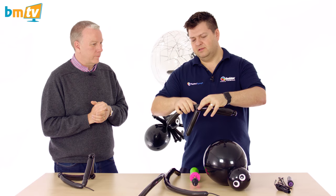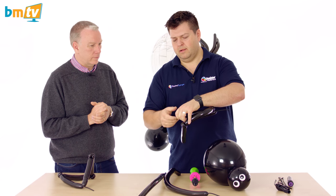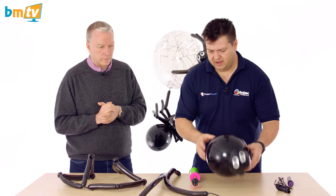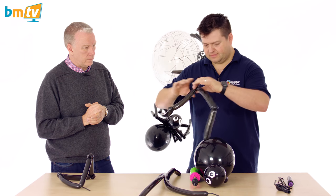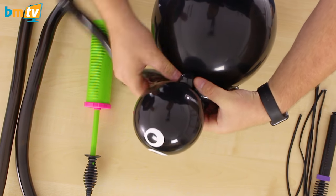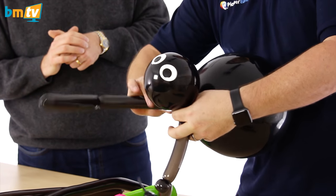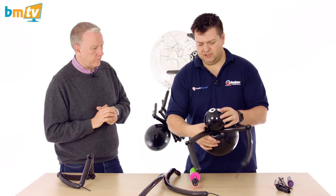So once you have two of the main legs done, we can then drop them into the body that we've already created. We want the pinch twist in the center to be on the top. So what we're going to do is we're going to lay that down into there, and I'm going to cross the legs over underneath. If you find they're sticking slightly, roll the leg rather than just pulling it — there's less friction doing that.